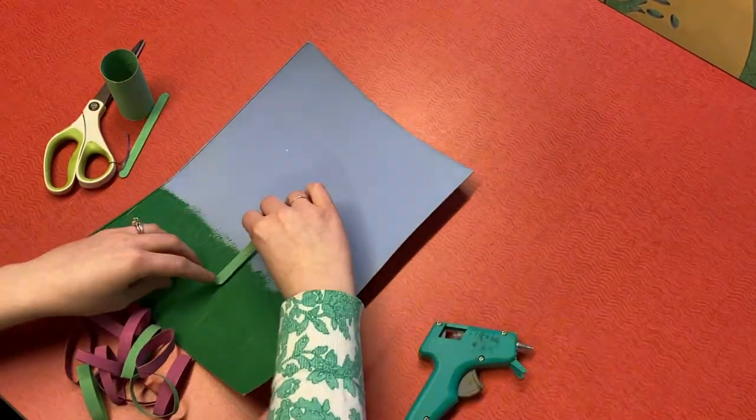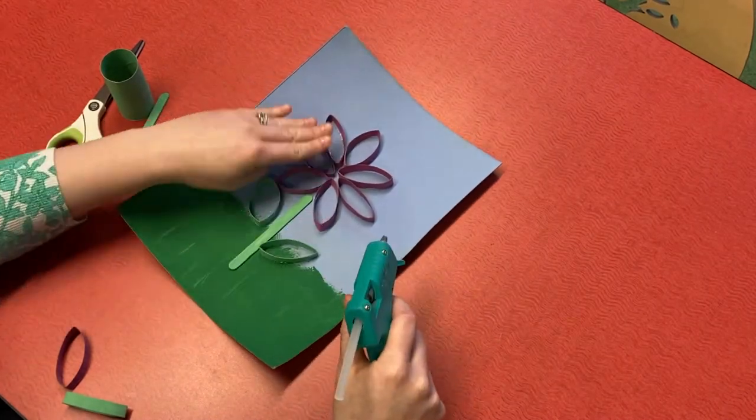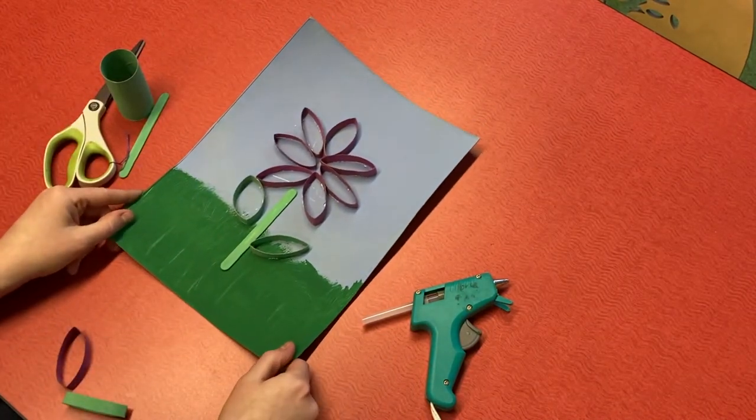After that, it's easy. Just let your child arrange the slices until they have a pattern they like and then use glue to set them in place. If your child is not into flowers, that's fine — make a bunch of slices and see what they can come up with by themselves. And ta-da, you got a flower.